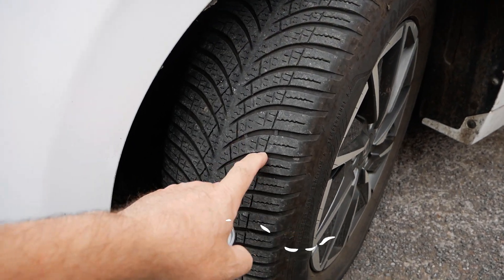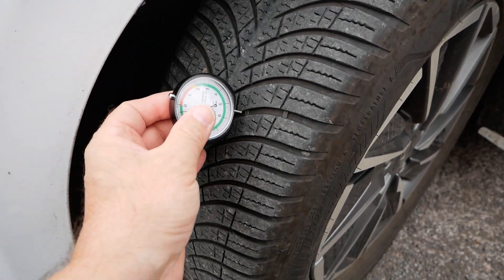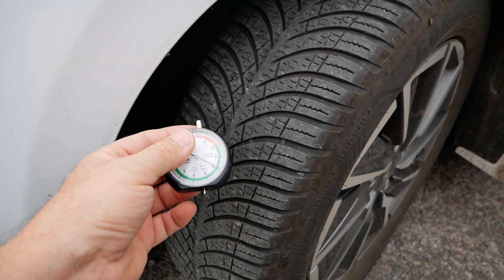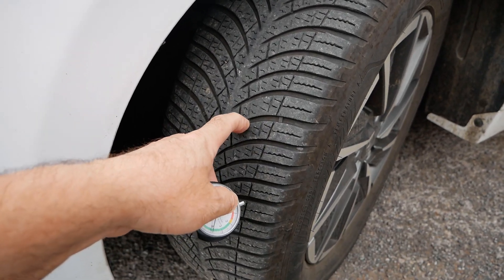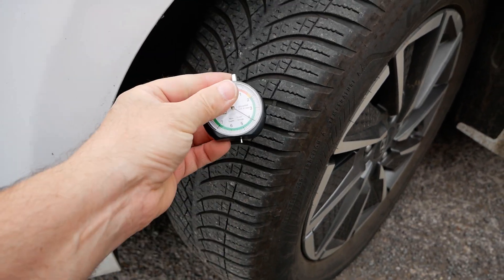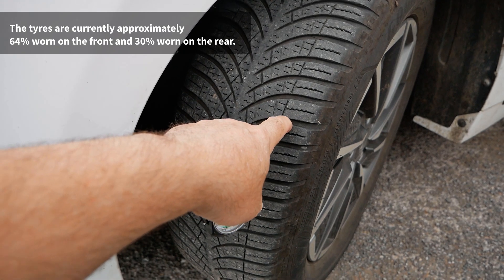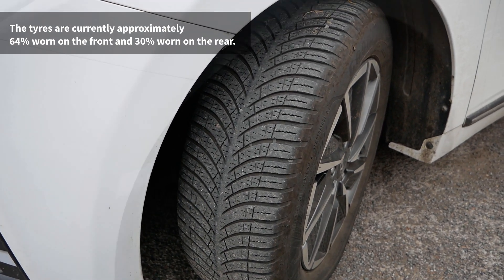Now the front tyres — these are going to be worn much more because it's a front-wheel-drive car. Measuring to the side of the indicator: 3.9 millimeters. When new it was 8.1mm; the legal limit is 1.6mm, but in reality I'll probably change them when they're about 2mm. At another point on the tyre it's 4.1mm, measuring again — 3.9mm. That spot was 7.1mm when new and it's now 3.9mm, so they're wearing really well.